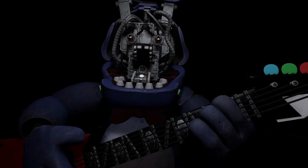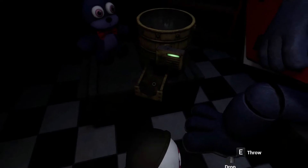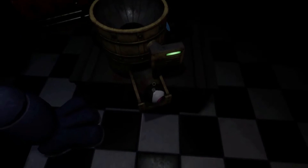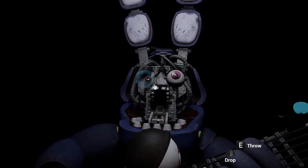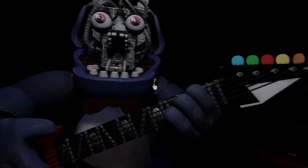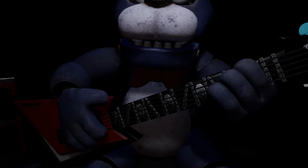Let's close him up. Simply replace both eyes in the same order that you removed them, then close up the faceplate, and we'll call it a day. Well done! That concludes your parts and services task. See you next time!